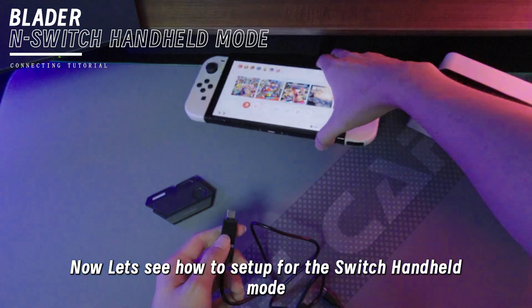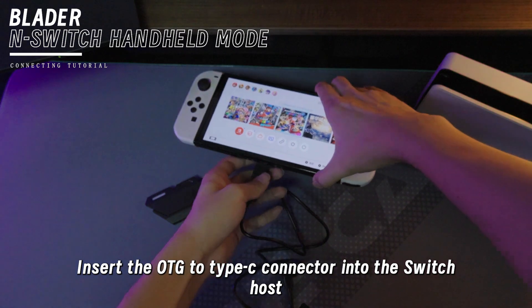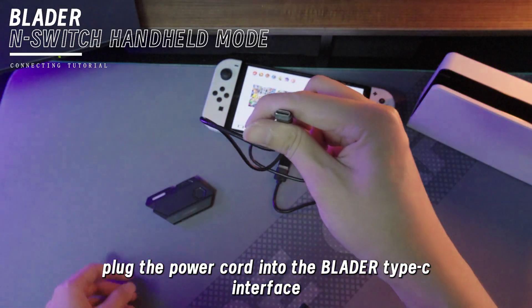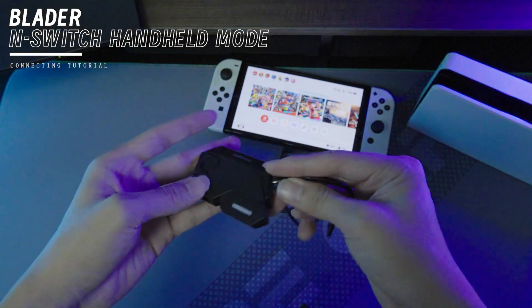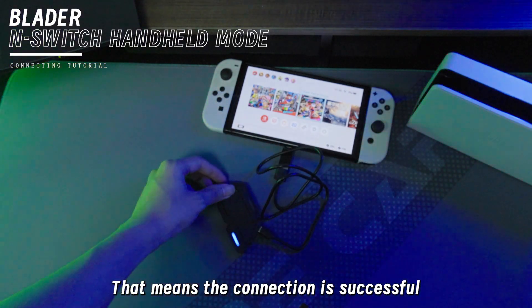Now let's see how to set up for the Switch handheld mode. First, you need to insert the OTG to Type-C connector into the Switch host. Then you have to plug the power cord into the Blader Type-C interface. You'll see the continuous blue light, which means the connection is successful.